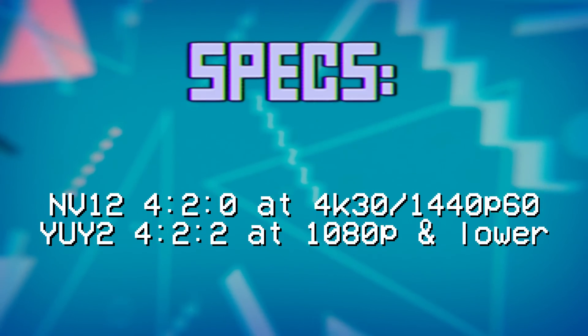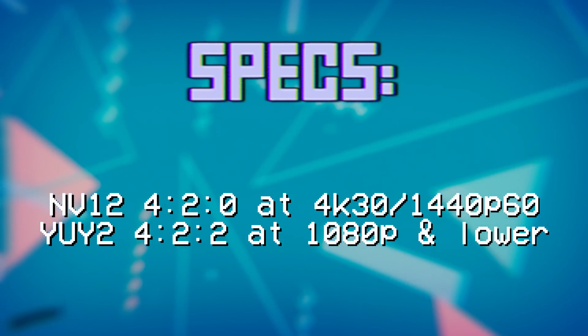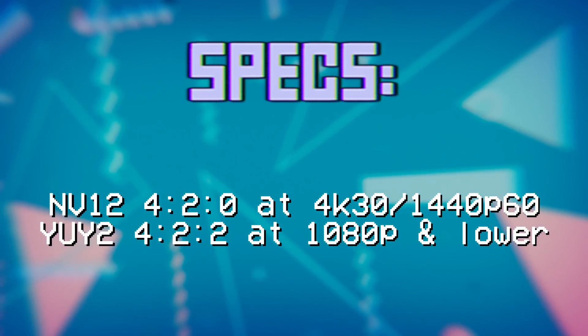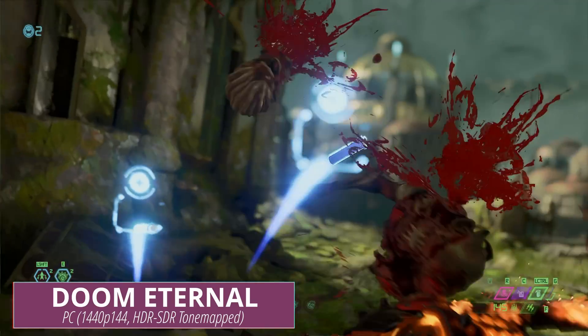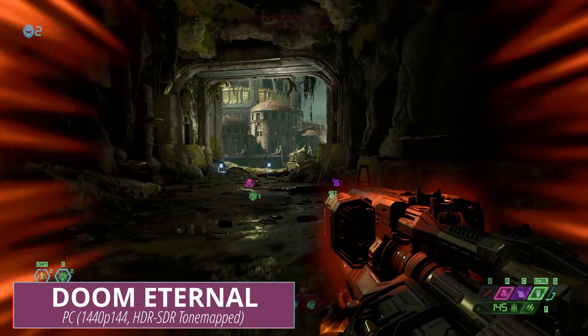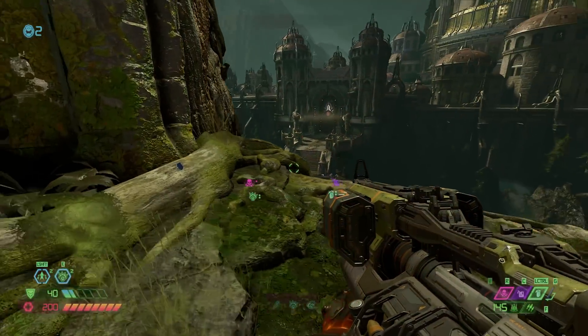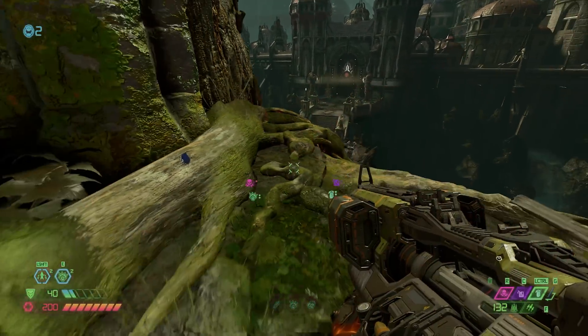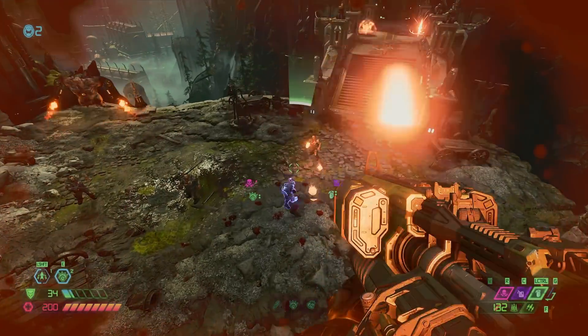That means NV12, which is 4:2:0 chroma subsampling — color compressed but not data compressed, so there's not going to be artifacting — at 1440p60 or 4K30. And then you have YUV2, which is 4:2:2 chroma subsampling, which just means text and things like that are going to look better if you zoom in. YUV2 is available at 1080p and is listed at 1440p as well.